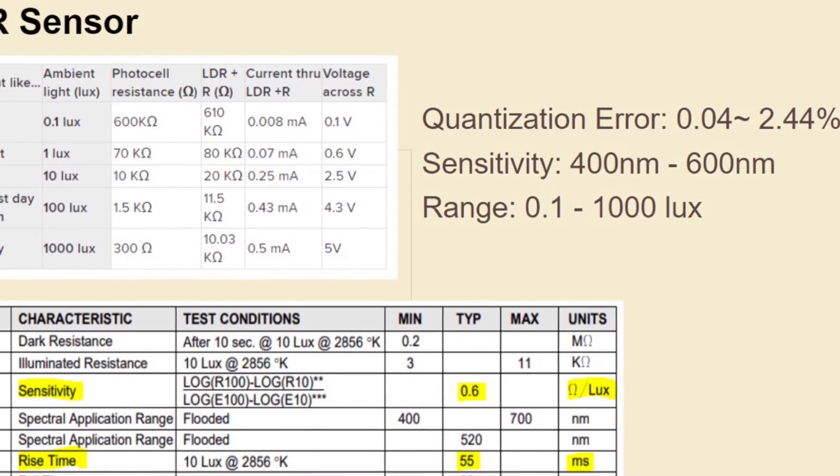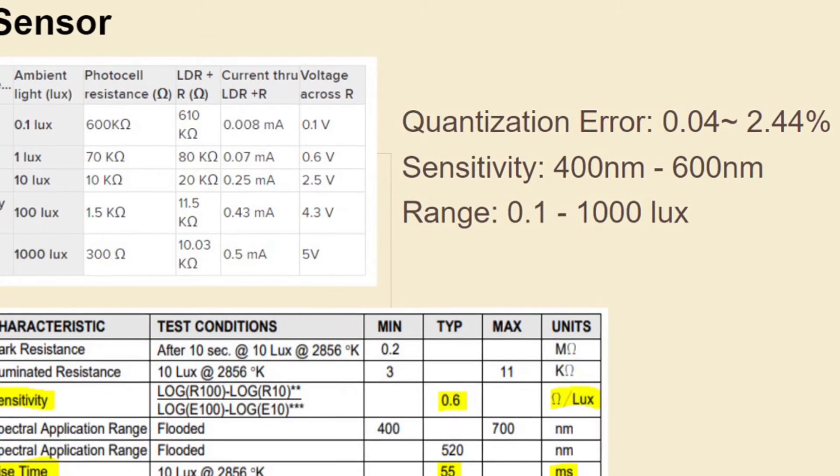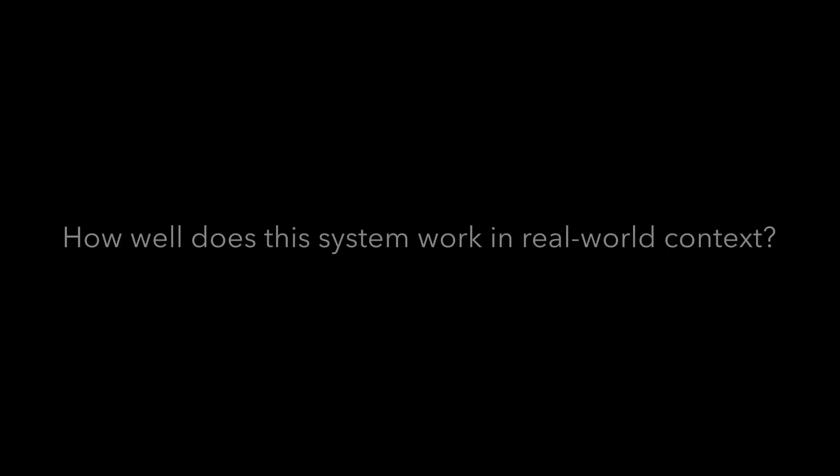The LDR light sensor detects the amount of lumens in the environment and changes its resistive values based on how much light it receives, helping us differentiate between day and night. The brake light feature worked very well when the rider had to stop, and the flashing was also working when the brake was pressed hard. The night running light was always working at night with no issues.